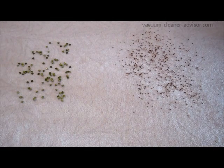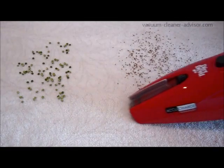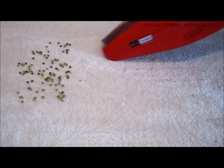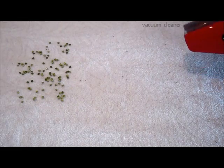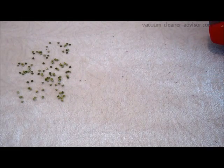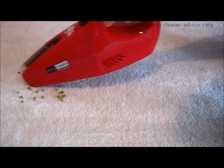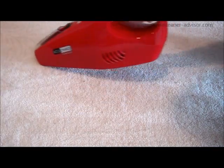Now we're going to run the vacuum through a few paces. On the right side of your screen you'll see very light caraway seeds — you'll see how it does on those. Then on the left is a much heavier green pea. It has the suction power to pick it up, but it's not particularly proficient on the carpet surface.